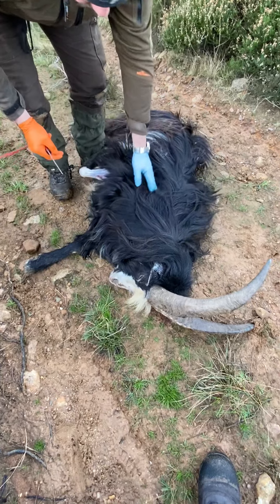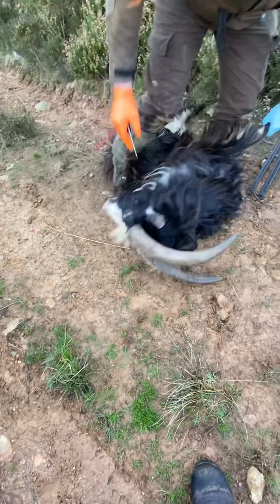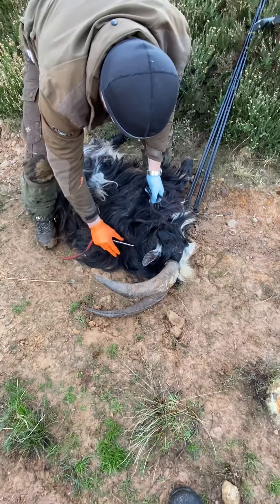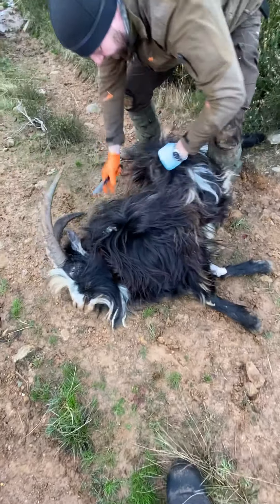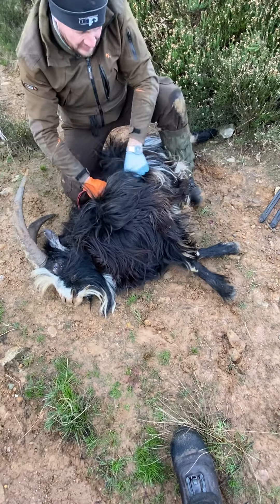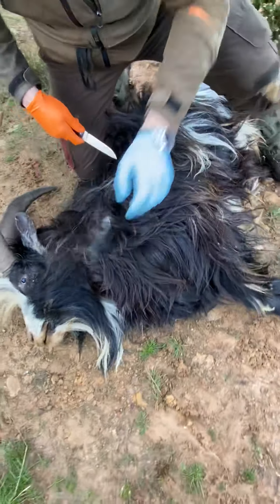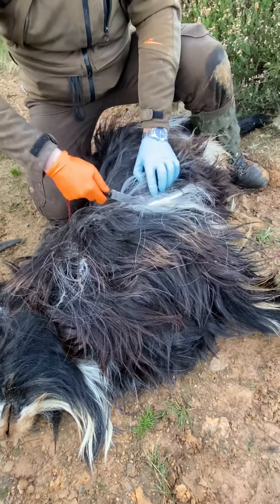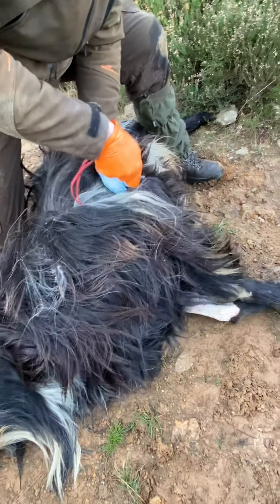At this point they have one side already done. So now we put our hide back over to keep the hide clean, and we turn our animal over and do the same. As I said, it's not easy work caping it out, but any taxidermist will tell you: spend time at it. If it's a trophy you're proud of and you've done a good job on, they do not like seeing it come cut too short.